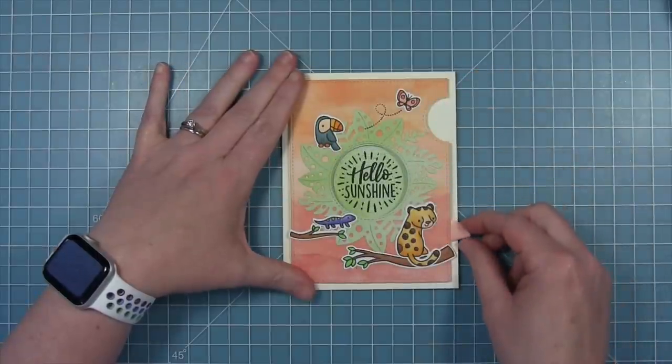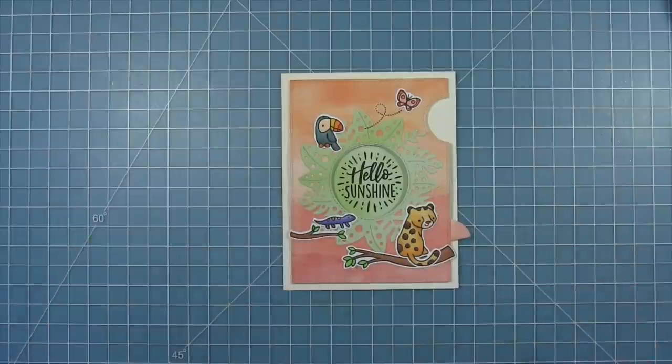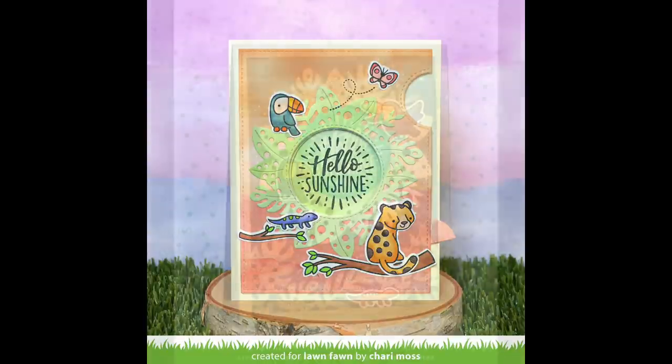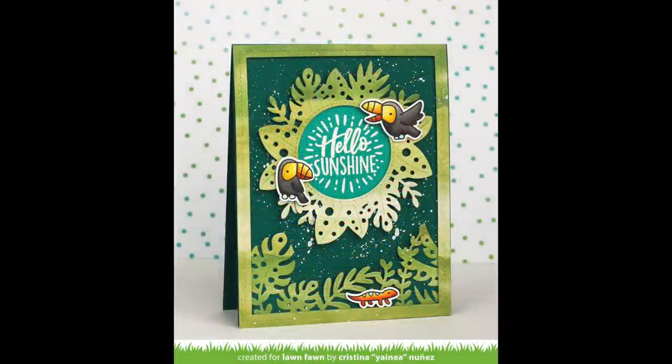Here is that finished card — when you pull it open you get that nice sentiment in the middle of all those beautiful tropical leaves. Thank you for making such a beautiful magic iris, Shari! I think it looks gorgeous, and the 'hello sunshine' sentiment is perfect with these fun Toucan Do It characters.